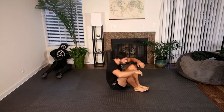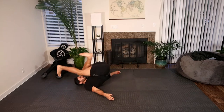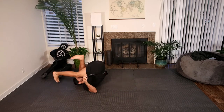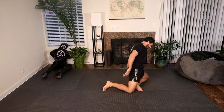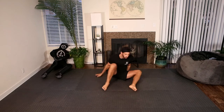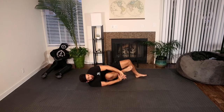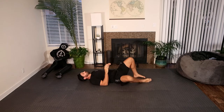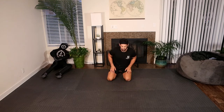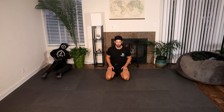Hey, what's up guys, welcome back to Jujitsu Flow. This is a channel where we're doing workouts based on jiu-jitsu and grappling movements and techniques. This is going to be a mobility routine, no equipment or partners required, it's going to be all follow along. If you like the channel, please like and subscribe. If you want to follow for more solo movements, you can check out my Instagram and TikTok as well.